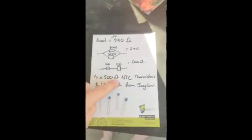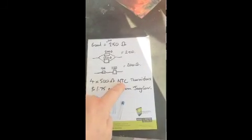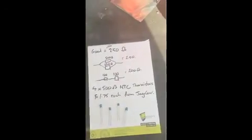I've got four 500 ohm NTC thermistors — I think NTC stands for normally thermally closed. They were $1.75 each from Jcar.